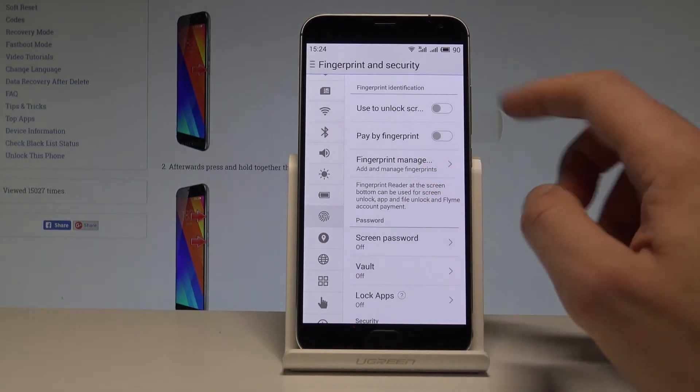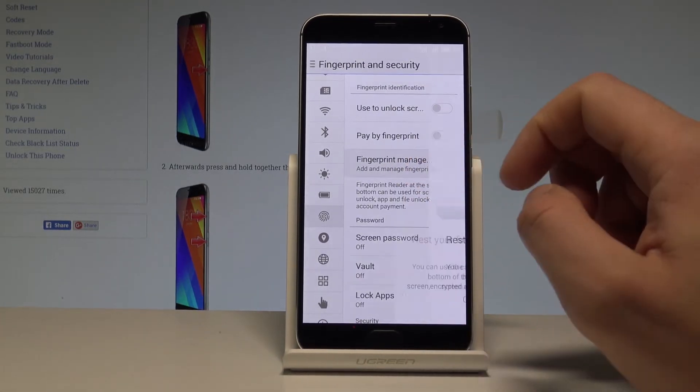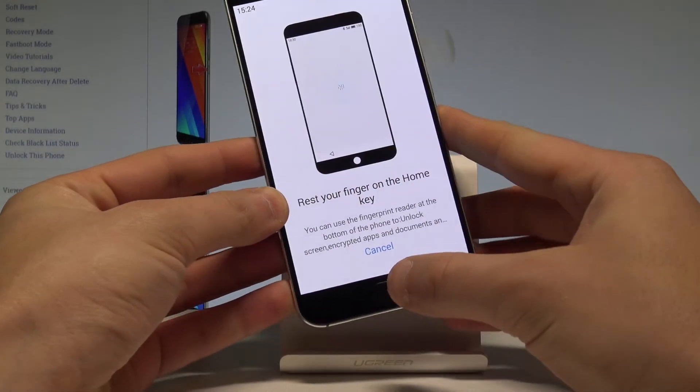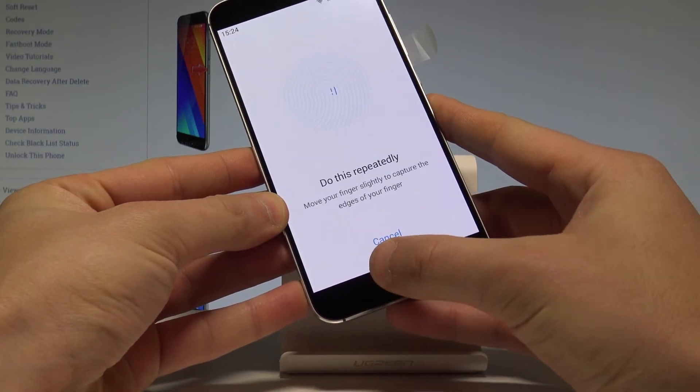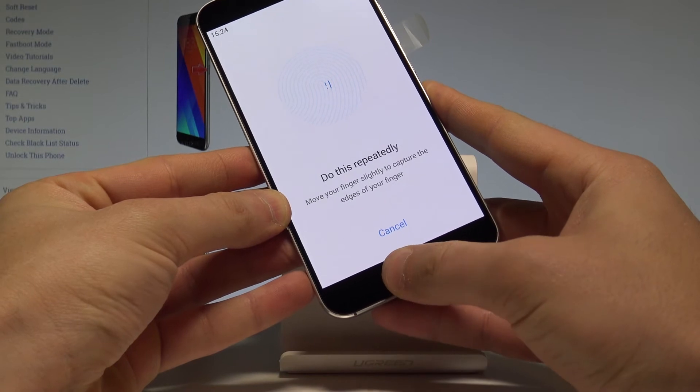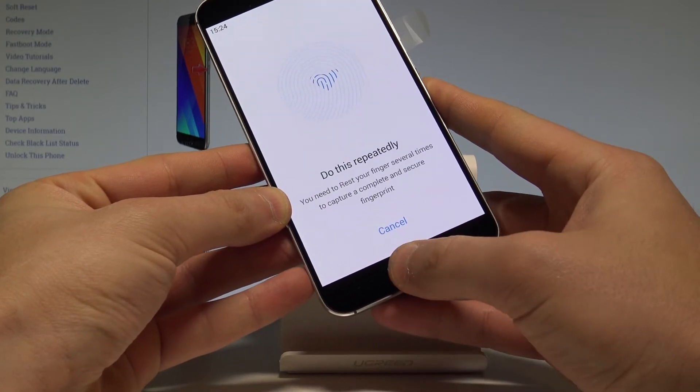Here you can tap the Fingerprint Manager. Tap it, then rest your finger on your home key — right here.